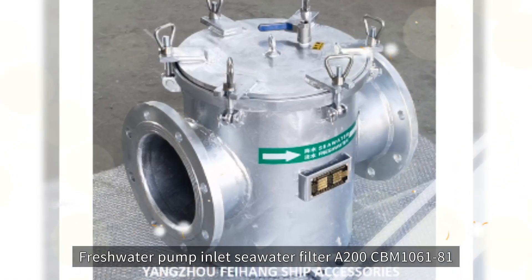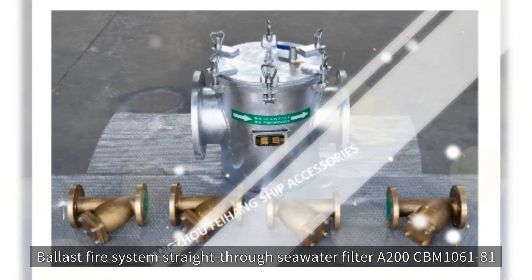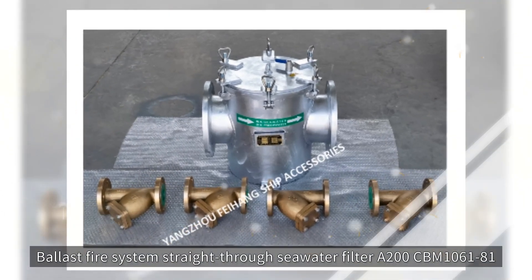Freshwater Pump Inlet Seawater Filter A200CBM1061-81. Ballast Fire System Straight-through Seawater Filter A200CBM1061-81.